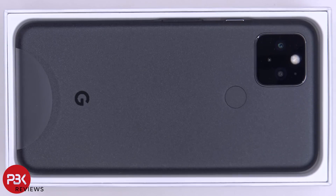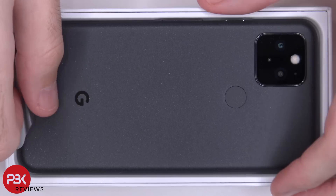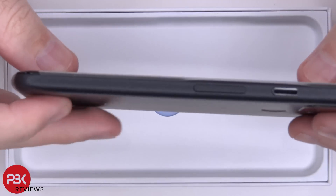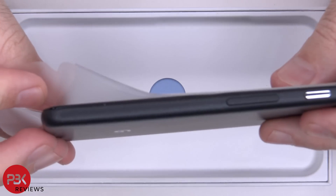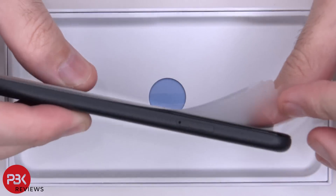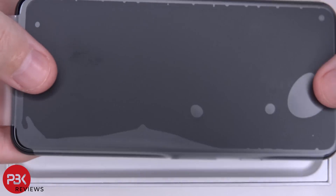You're watching the Google Pixel 5 disassembly. Here we've got the phone, brand new. Let's see if this one has that gap issue people are experiencing. For the most part it seems okay.